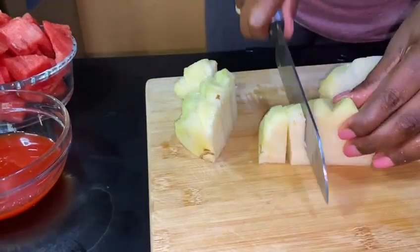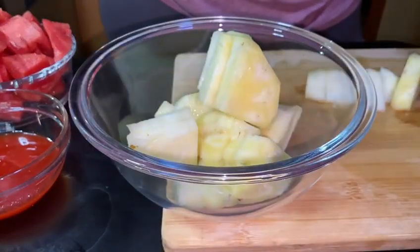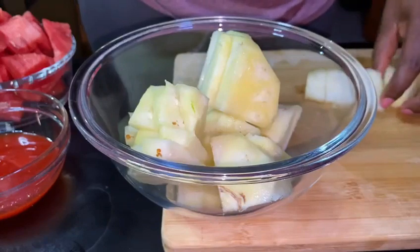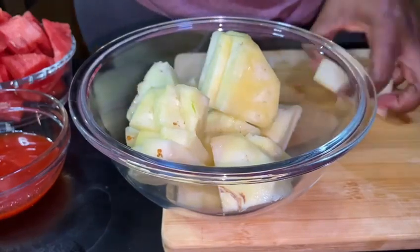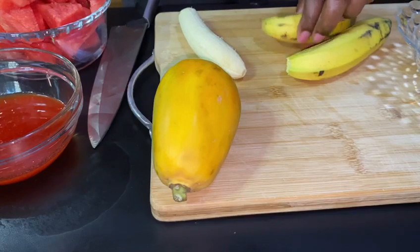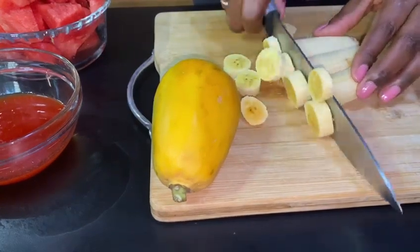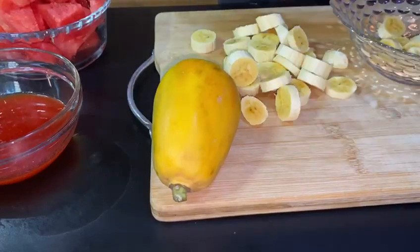We know that pineapple is good for our bone health, aids in digestion, and is also good for fighting inflammation. As for your ripe bananas, it helps you to feel fuller, also aids in weight loss, and supports heart health as well.